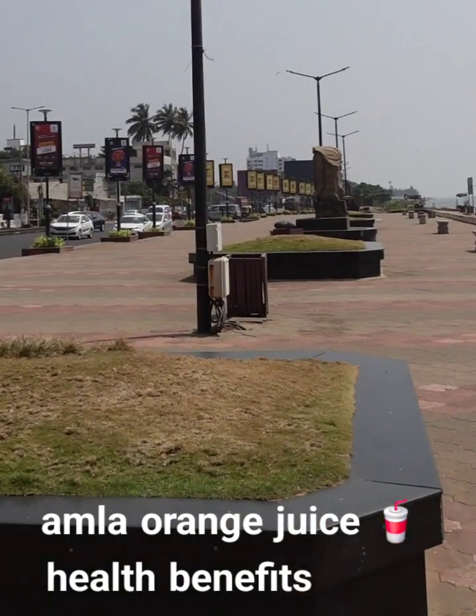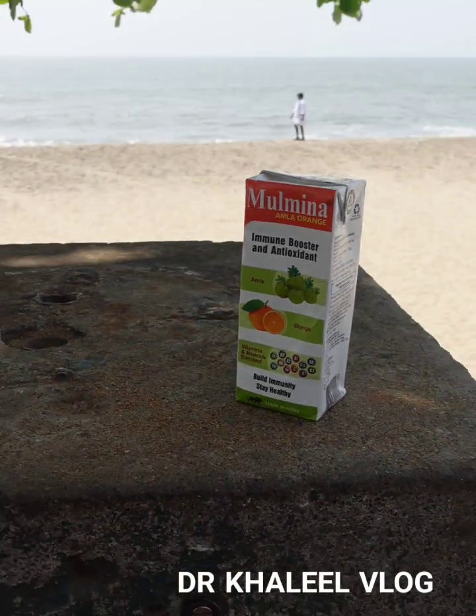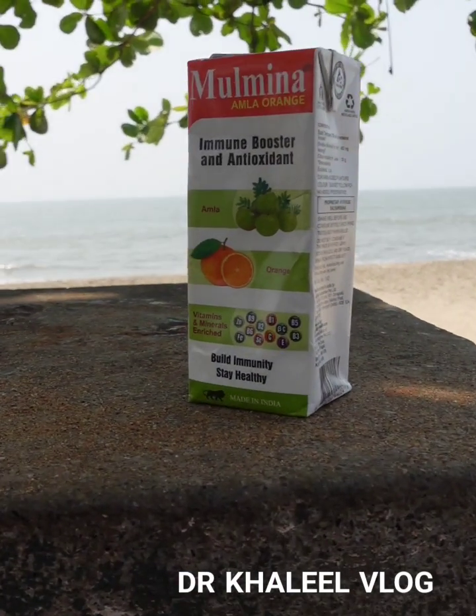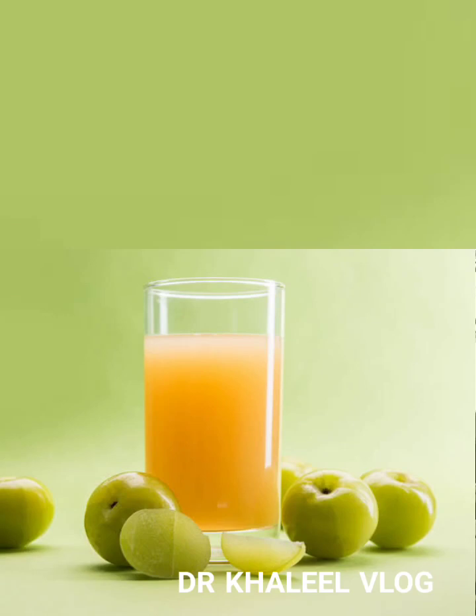When I come to the beach, I know that my immune boost and antioxidant is Amla orange juice. This Amla orange juice is mixed with orange juice. When I come to the beach, I also have a lot of juice. I think this orange juice is very different.